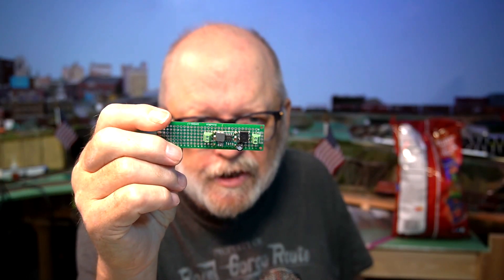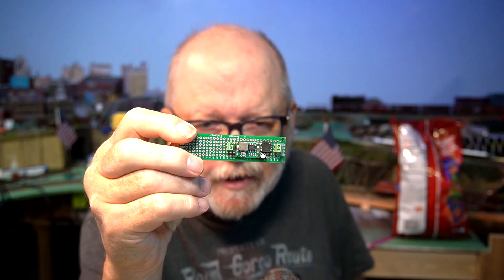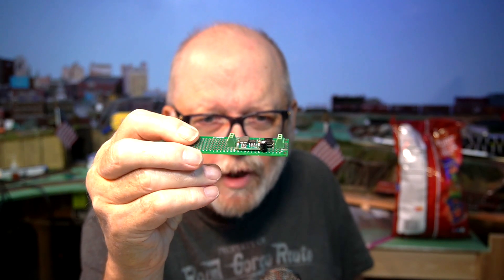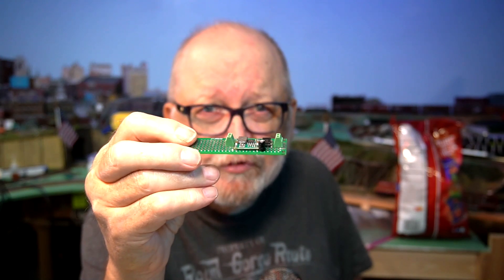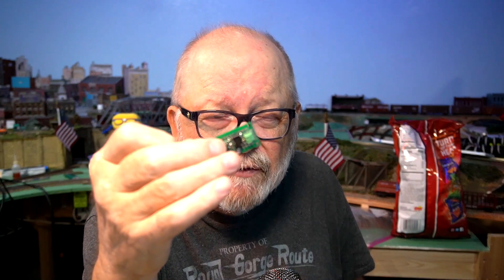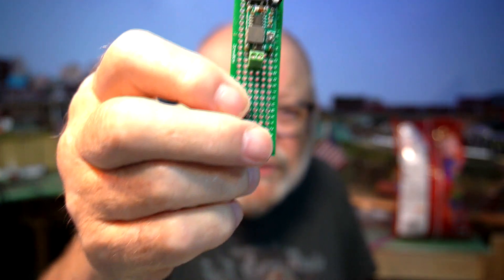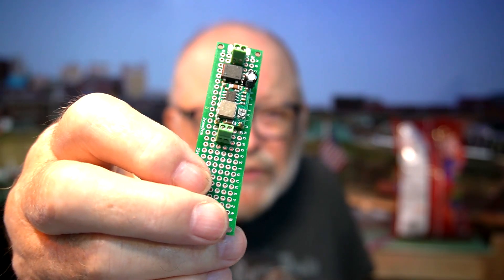The buck converter I'm using in this project is the same one I showed you in a couple of earlier videos. Here's one I used with a rectifier and a capacitor. I could hook this up to any power source, even DCC track power, to bring it down — on this one I have it set at 5 volts. But you could set these at any voltage; there's an adjustment screw on there for that.